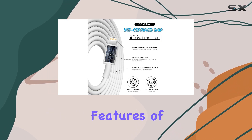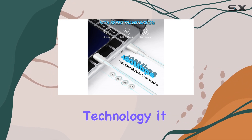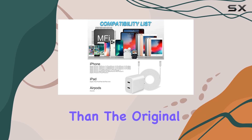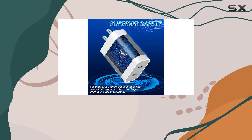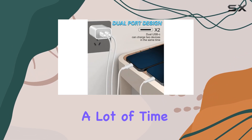One of the standout features of this charger is its fast charging capability. With the latest PD fast charging technology, it can charge your iPhone up to three times faster than the original 5W charger that comes with your iPhone. This is a significant upgrade and can save you a lot of time when you're in a rush.